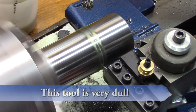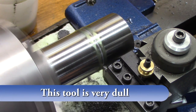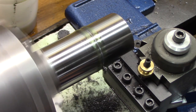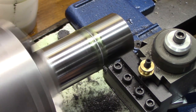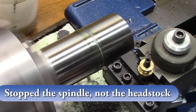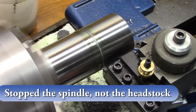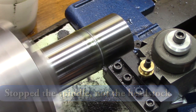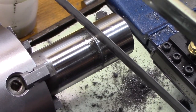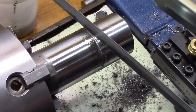It's not cutting anything — it's just scratching. So the more I push in, boom, I stopped the headstock. I didn't give up. I stopped the headstock again and you can see that big wobble in there now. That finally stopped me.